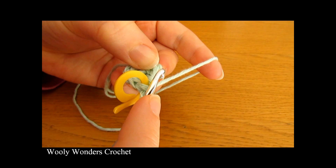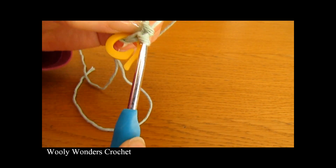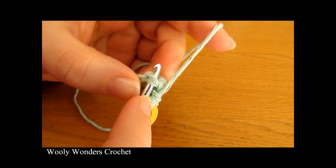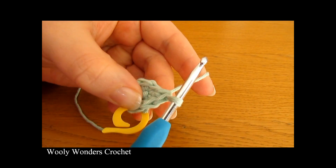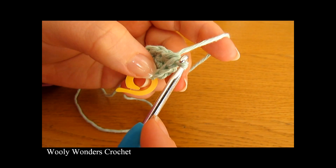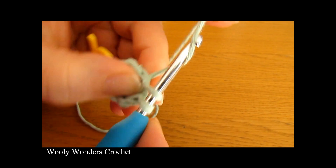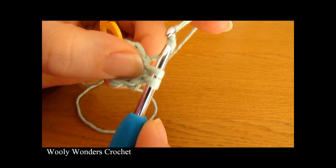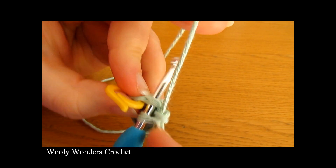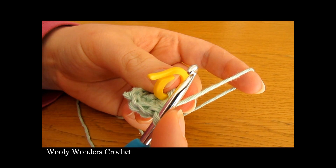Go back down into that same stitch and do a second single crochet — so two single crochets into the first stitch. Then into the next stitch do one single crochet, and one into the next one. Then into the next stitch do two single crochets, then one into the next, and one single crochet into the next. There we have reached our stitch marker, so we know we have come to the end of round three.